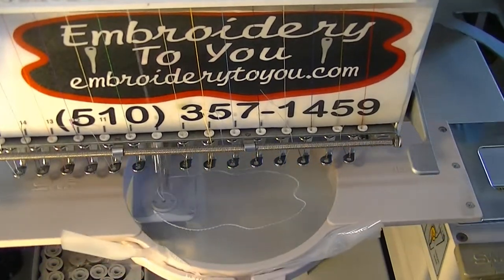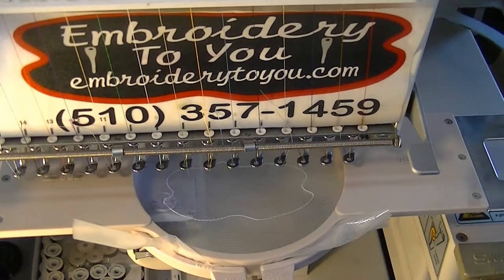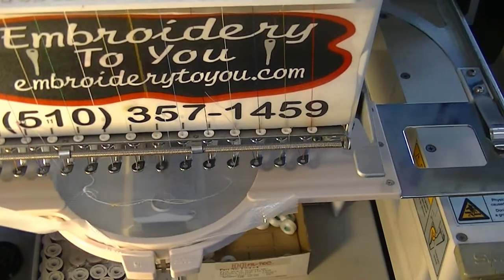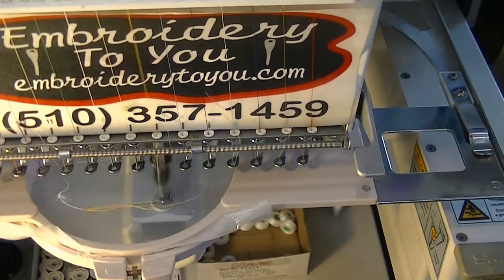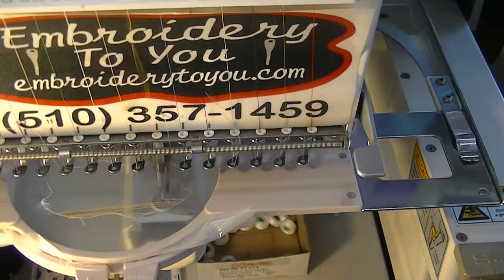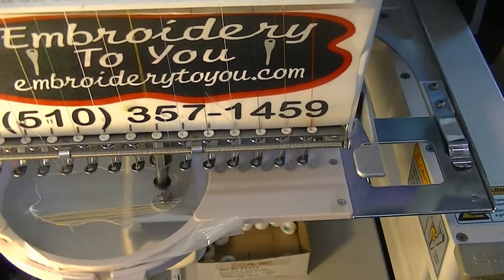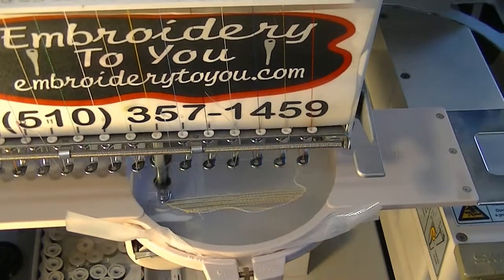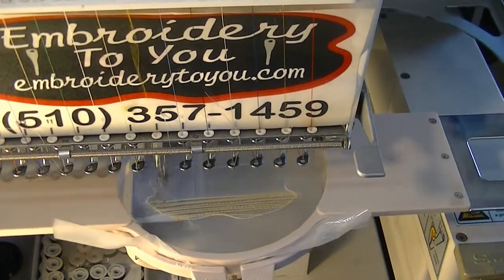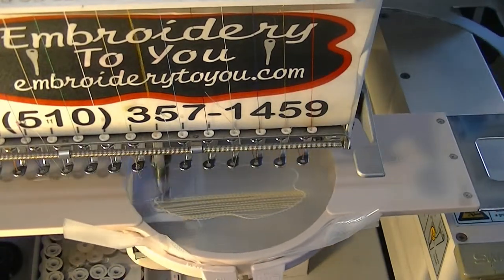Today we're going to do some custom badges using a new product by Madeira. We just did our outline and now we're going to do our stitching, actually making the inside of the badge or the patch. The new product is called EZ Badge Film and it's not like Badge Master. Badge Master is water soluble, but this is heat — a plastic that will dissipate with heat, so you'd have to melt it. It will also tear away, so it's a good tear away.